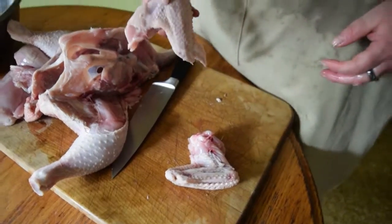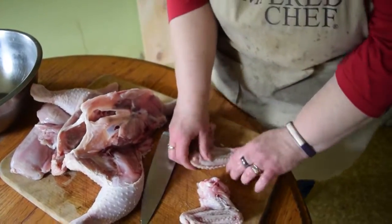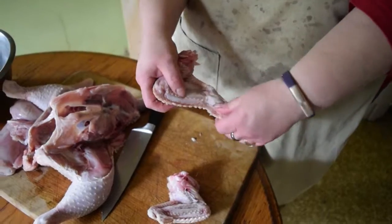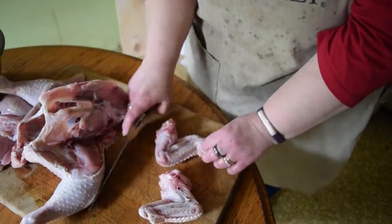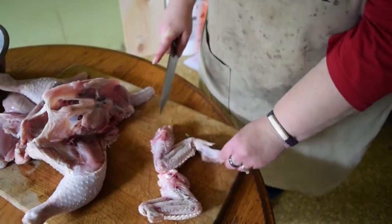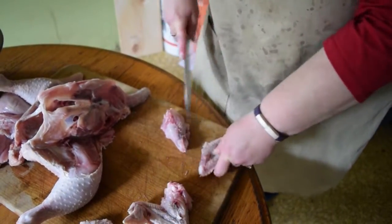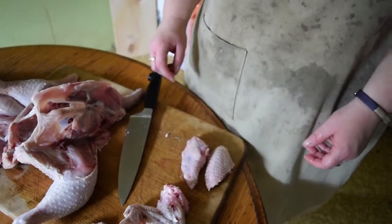If you want to leave them whole like this, that's a really tasty treat. If you want chicken wings like you would get at the store, you can cut the wing tips off — again we're going to follow the joint. See what kind of bends? And we're just going to pop the knife right through that. Now you've got two little party-sized wings.